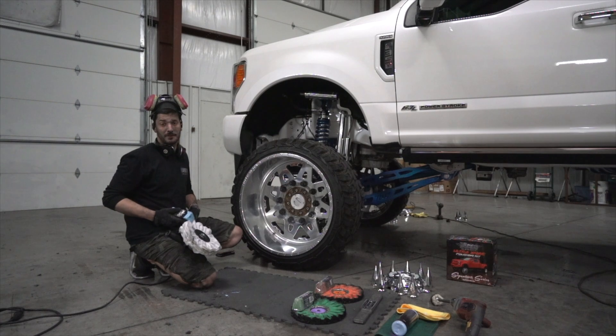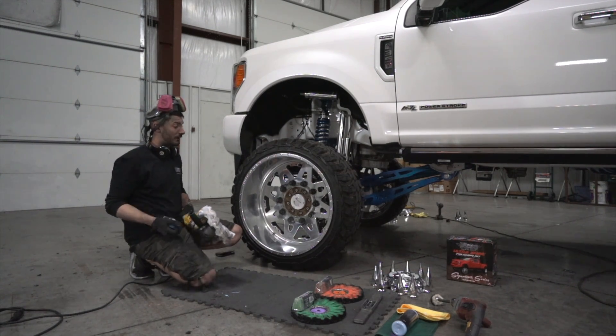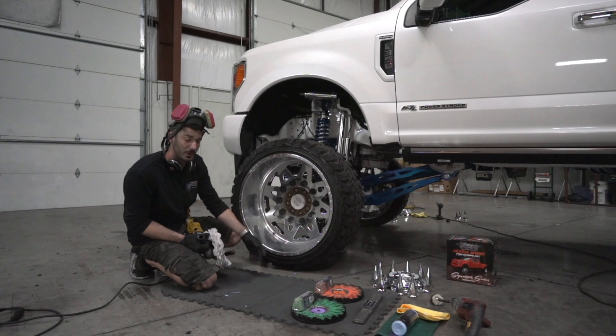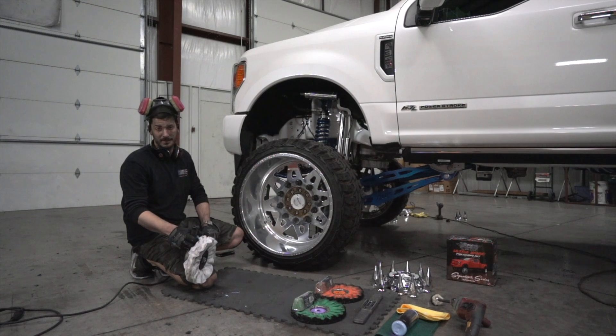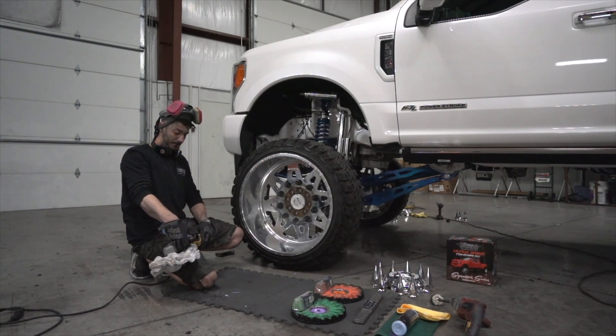Last but not least, we've got the finishing step. Grab a dome mat flannel and a little bit of blue moon compound — we're not going to need to rake this one at all. Same pattern all the way around like we have with the last two passes, starting from the lug nuts, work your way all the way out to the outside of the wheel. This is your last pass, so you want to take it a little bit slow. You're spinning this one probably about 1,600 to 1,800 RPMs, just a tad bit of blue moon compound, and then that'll be a wrap.